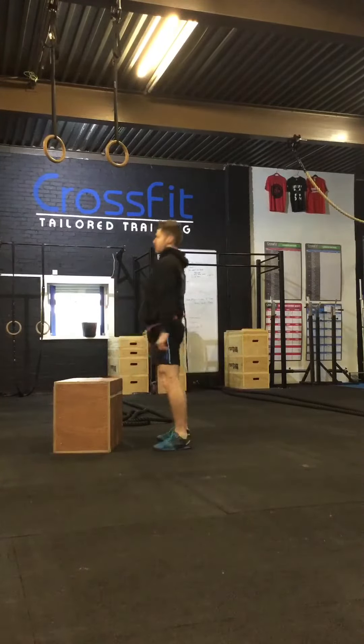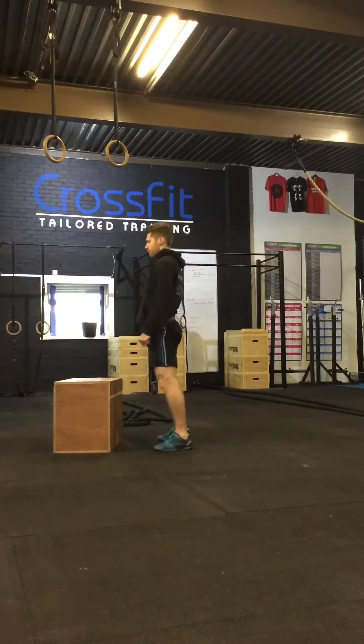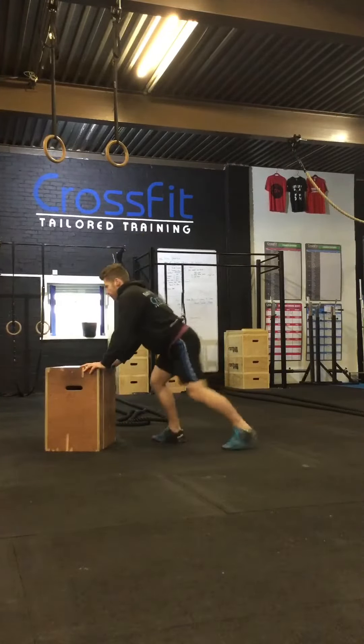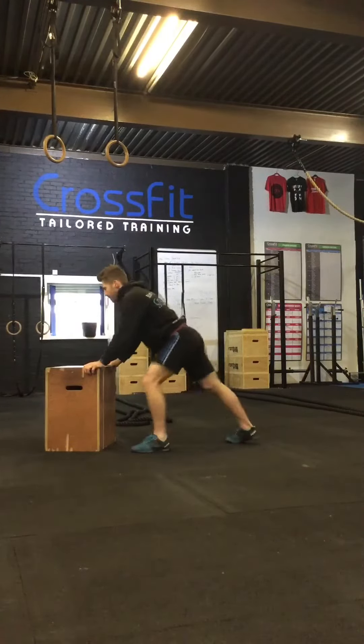I've made the box a little bit smaller to make it harder. You can also use plates on the floor, or when you want to make it that little bit harder again, you don't use any box at all. In this next step, as I'm stepping on, I'm making it a little bit harder by adding a squat.